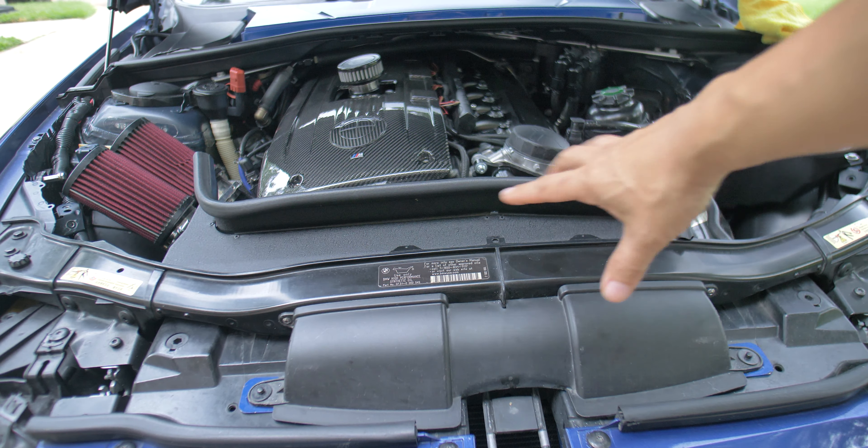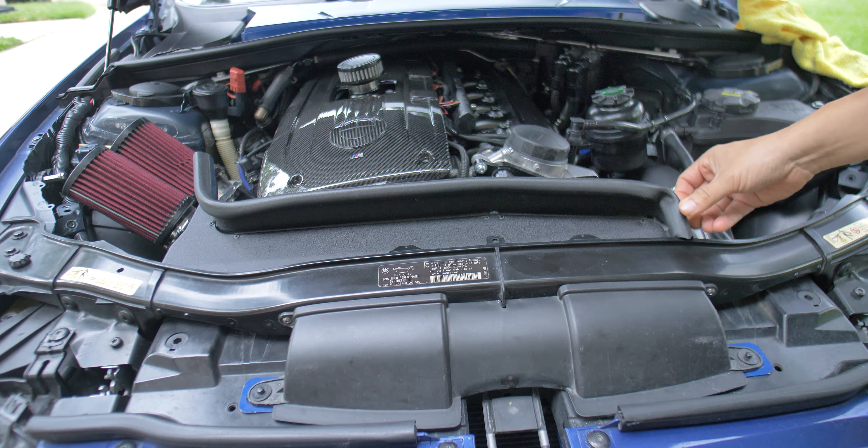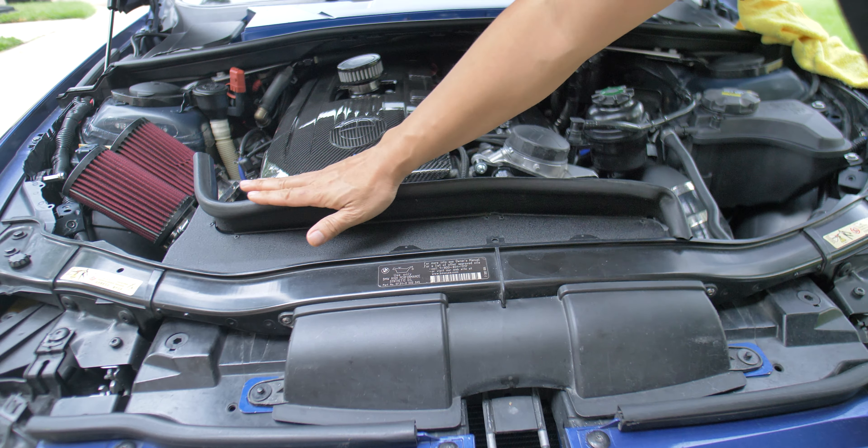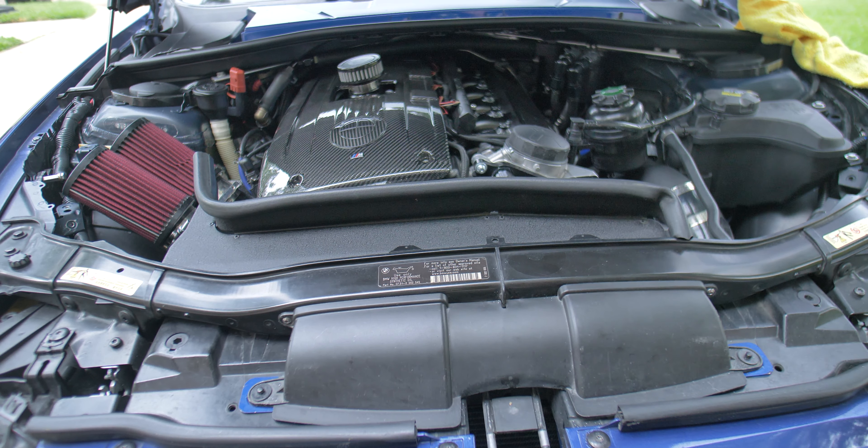I've done a lot of modifications and I just had an extra gasket laying around, so I cut it up and put it here to help seal it better so the air would redirect easier.